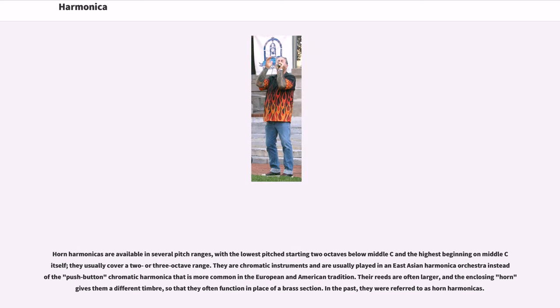Horn harmonicas are available in several pitch ranges, with the lowest pitch starting two octaves below middle C and the highest beginning on middle C itself. They usually cover a two or three octave range. They are chromatic instruments usually played in an East Asian harmonica orchestra instead of the push-button chromatic harmonica more common in the European and American tradition. Their reeds are often larger, and the enclosing horn gives them a different timbre, so they often function in place of a brass section. In the past, they were referred to as horn harmonicas.